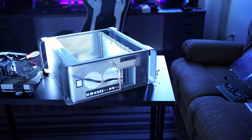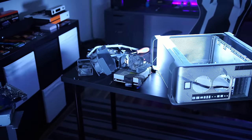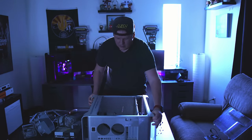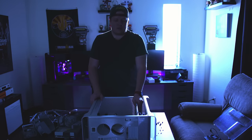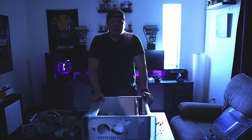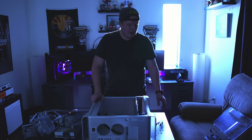Unfortunately this is one of those things you can't just throw back together once you've already torn it all apart. So we're going to go ahead - now that the case is basically torn down, with just the standoffs for the motherboard, the hard drive tray, the cables that go to the hard drive tray, and a little plate that holds the hard drive tray in - we're going to start our modification process from here. If you want to see a video on how to tear them down, there are definitely a lot of videos out there.